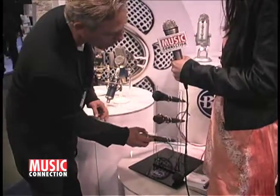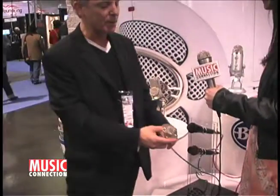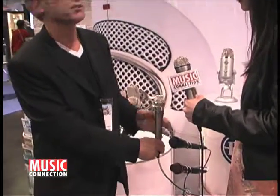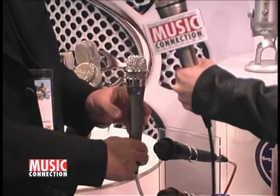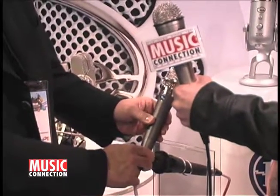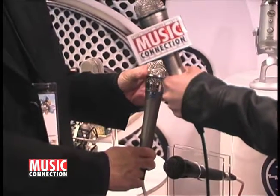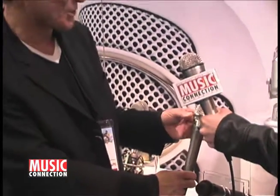So, enter the Encore series, which is our first foray into the live market, and we have three wonderful microphones here. This is the Encore 100, which is a dynamic microphone at $99. You'll notice how beautiful the product is. Blue is known for our aesthetics and our branding, and one of the unique things about this is the steel reinforced grille. In fact, we ran over this with a FedEx truck — the honest truth — and the microphone performed perfectly after it had been run over, because we wanted to make sure that in a live situation they were rugged.